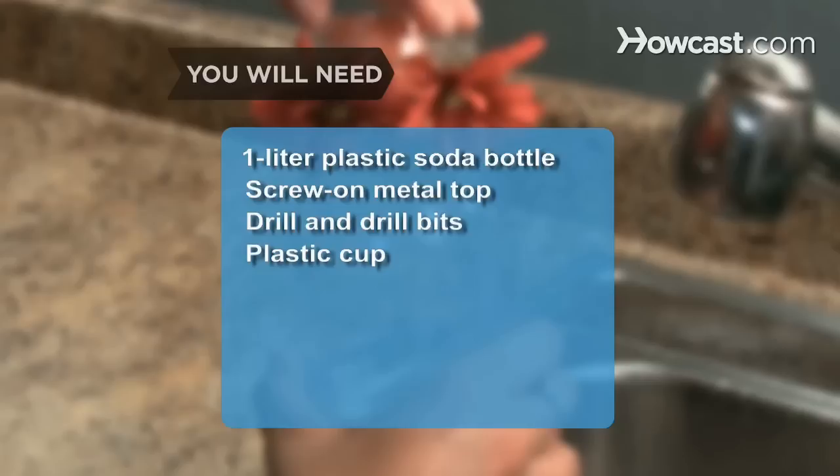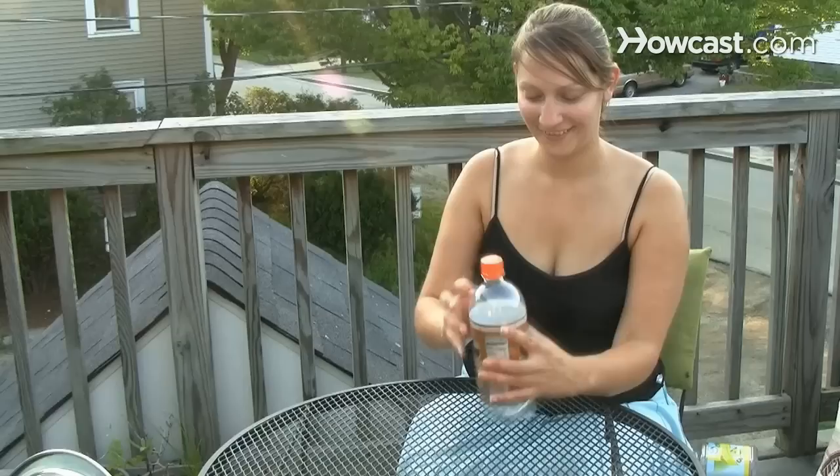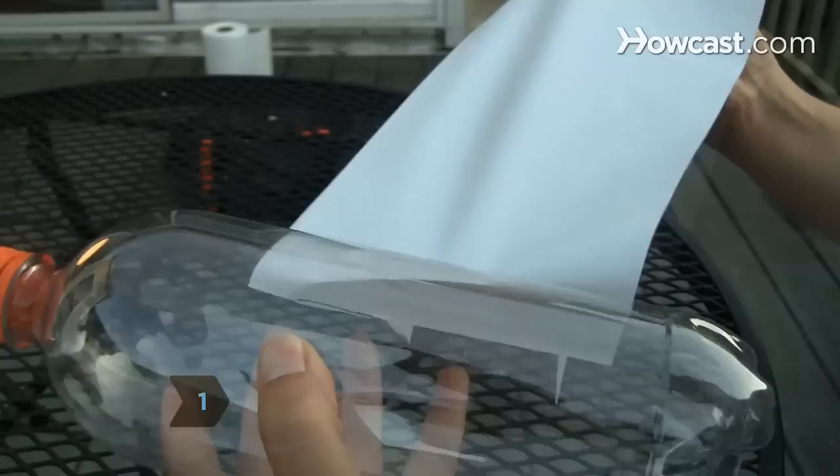You will need: a 1L plastic soda bottle, a screw-on metal top, a drill and drill bits, a plastic cup, a hot glue gun and glue stick, an eye hook, red plastic flowers, and hummingbird nectar.